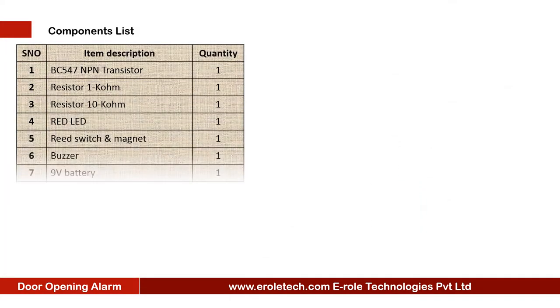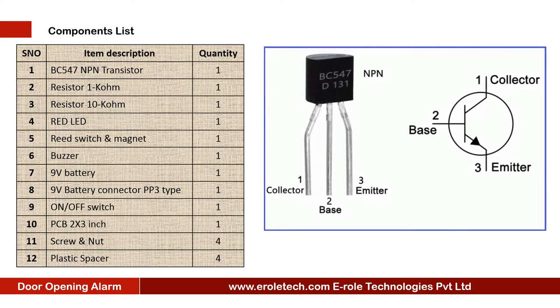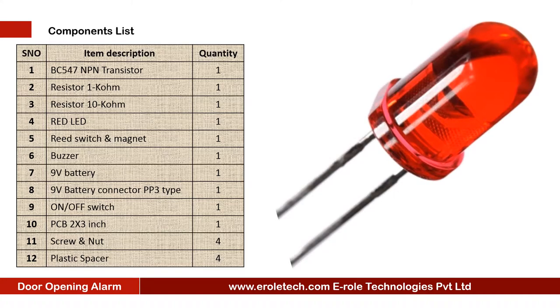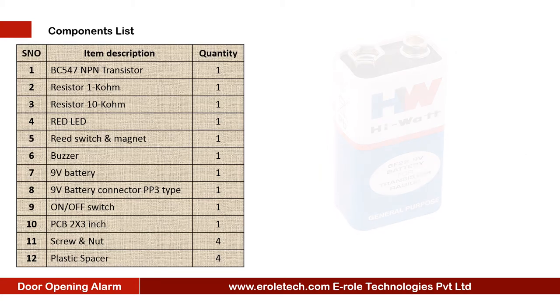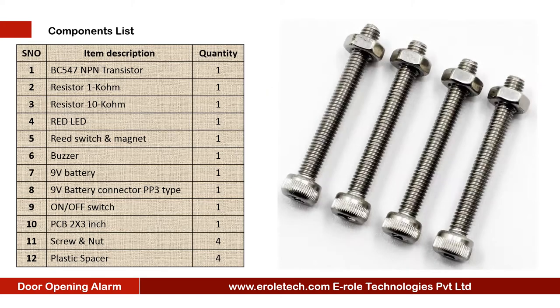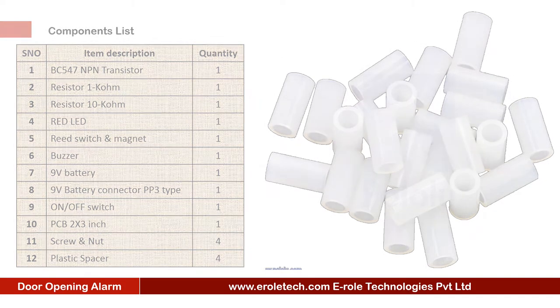These are the components needed in this project: one NPN transistor BC547, one 1 kilo ohm resistor, one 10 kilo ohm resistor, one red LED, reed switch and magnet, one buzzer, one 9V PP3 battery with battery connector, one on-off rocker switch, one zero PCB, four screws with nuts, and four plastic spacers.